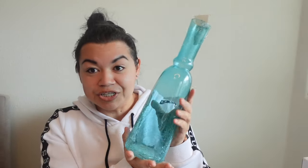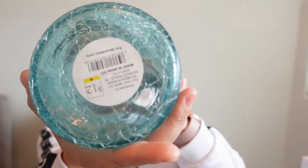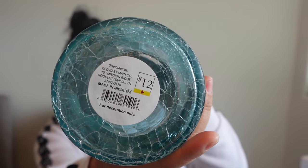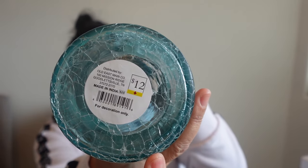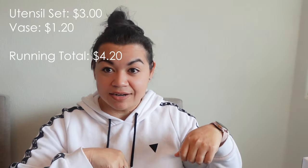Next, I'm going to include a brand new vase with a pretty crackle design. I got this during one of the Dollar General after-Easter clearances last year at 90% off. So this is a $12 vase and I only paid $1.20 for it. I think it's always nice to have an extra vase on hand.